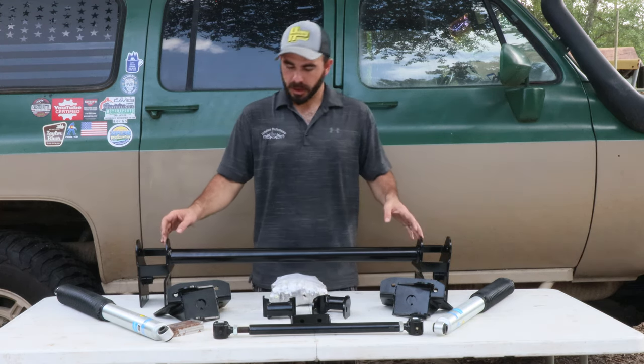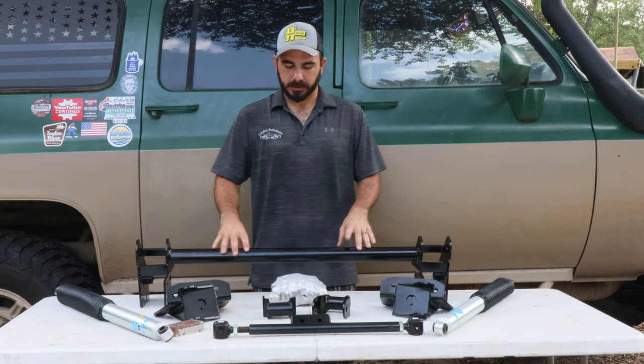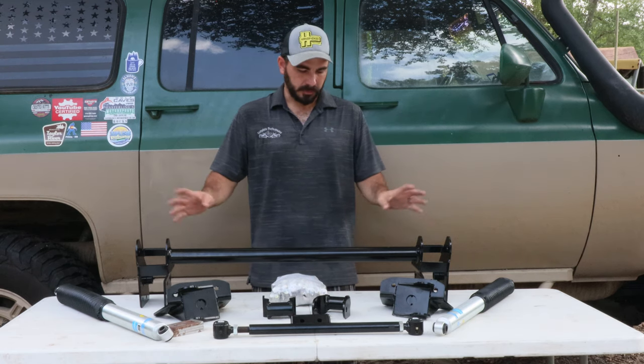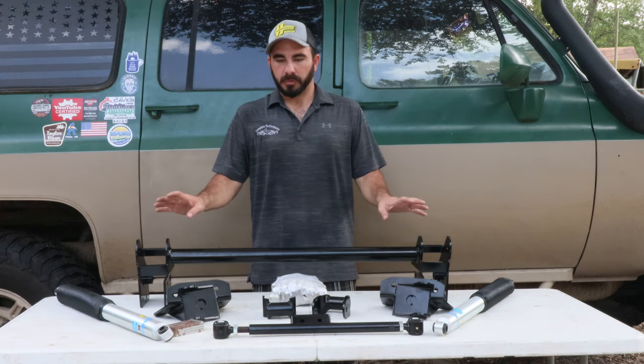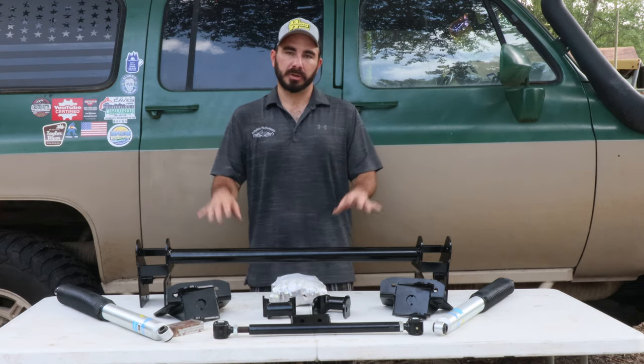We personally run this on our own F350 that our father owns. We've done one of these swaps before — it's a complete night and day difference on the ride of the truck. High quality piece, super easy install.